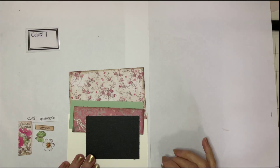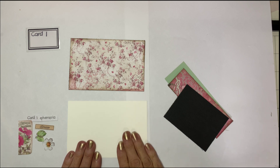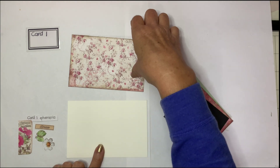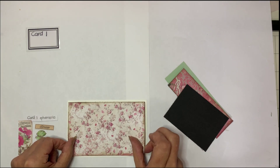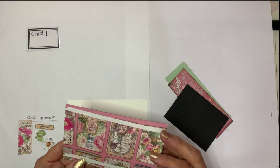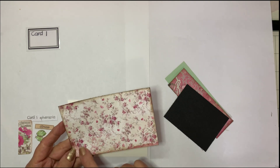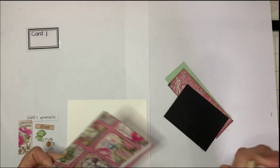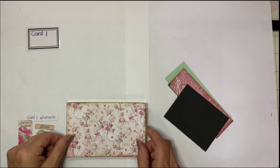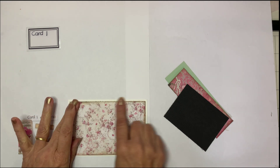Our first card - I have got all my base cards at 6x4 in cream, and every single card will have a base card in cream. Then I'm going to put my floral base cards on top. All of these cards for the 6x4s are measuring 5 and 3 quarters by 3 and 3 quarters, and I've distressed around the outside. Then we will put our base cards on and just pop that in centred.